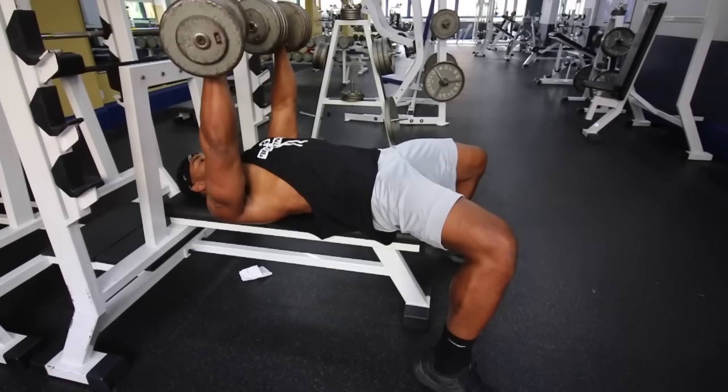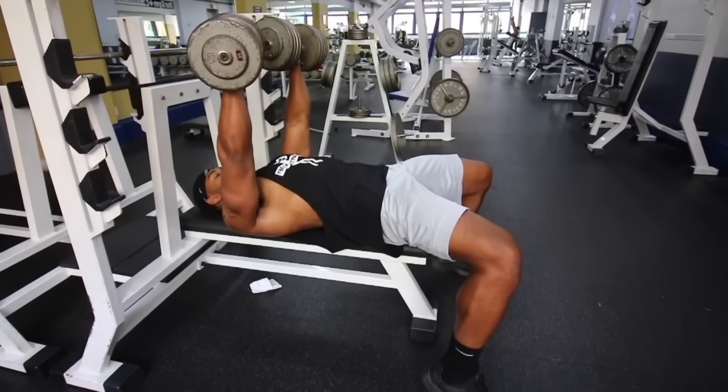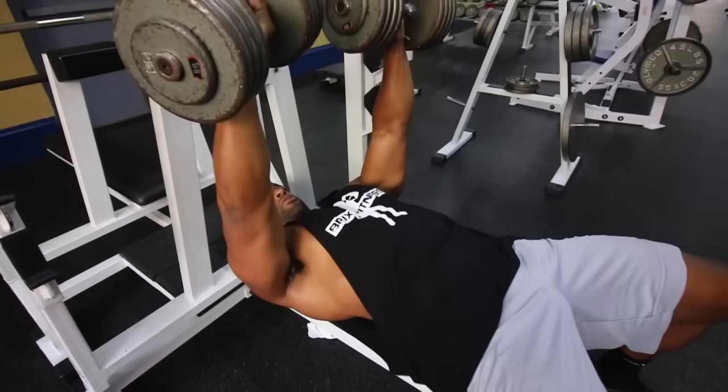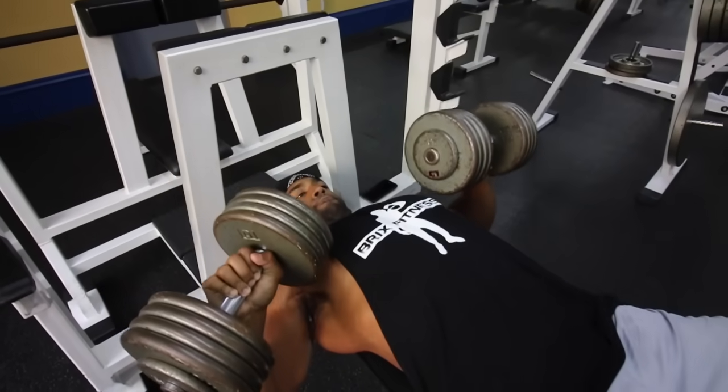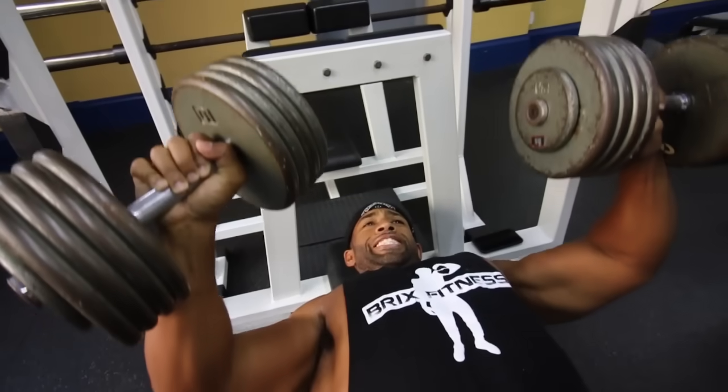Tip number five: do more dumbbell pressing than barbell pressing. Dumbbell pressing has a lot of advantages — there's more range of motion and you can't cheat by having the bar bounce off your chest. Dumbbells are one of the most dynamic, effective training tools there is, and you'll definitely see way more results doing your pressing motions with a dumbbell versus a barbell.